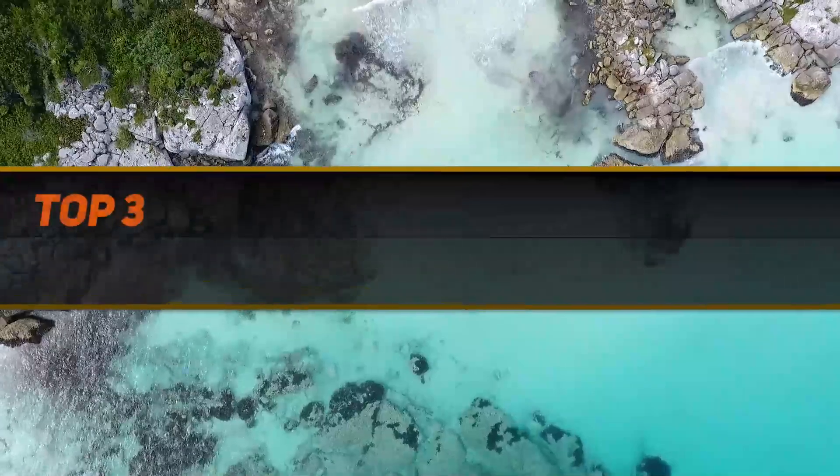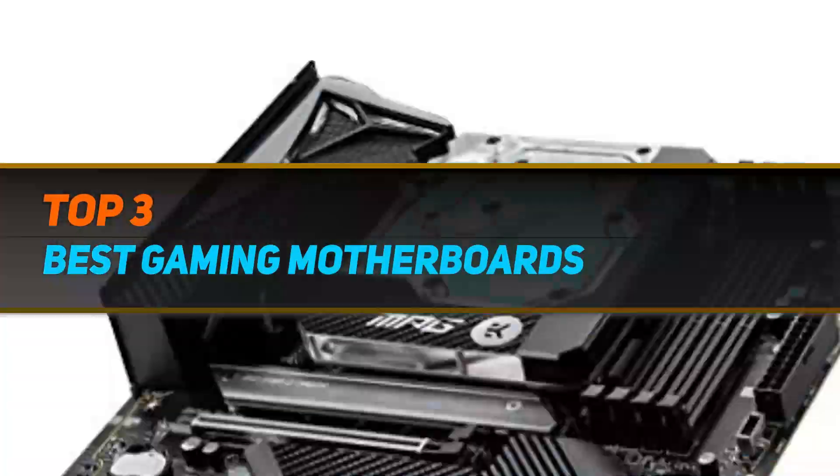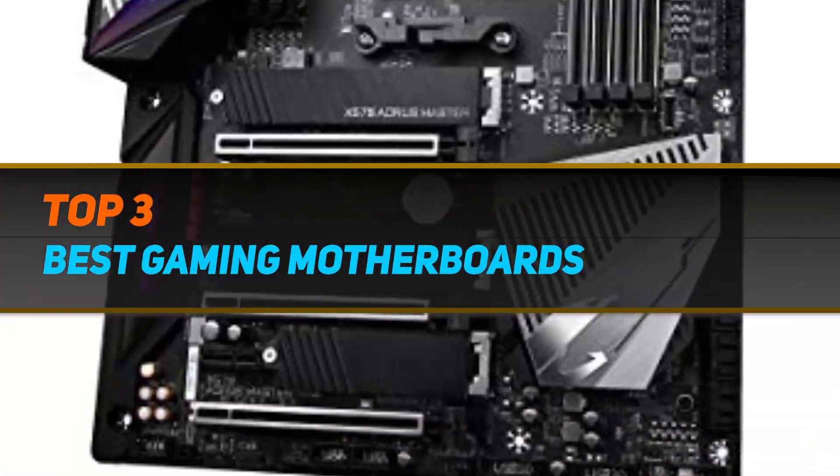Hi guys, welcome back to my channel. In today's video, we gonna check out the top 3 best gaming motherboards.